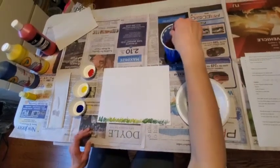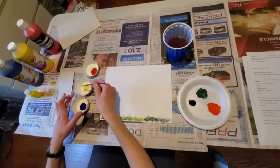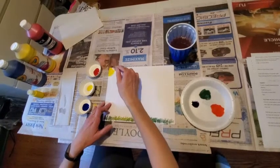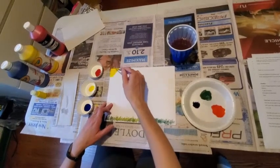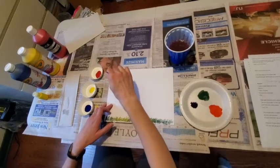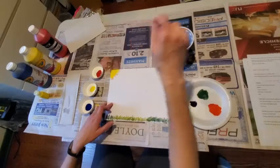Now maybe I want to make it a nice sunny day. I'll grab some yellow here and make a nice sun going up here. I'm going to add just a little bit of an orange accent to my sun, just to make it a little bit brighter and make it feel like it's really shining through.